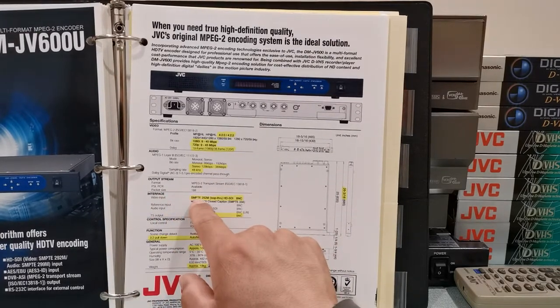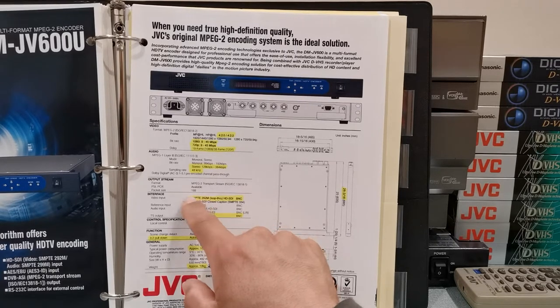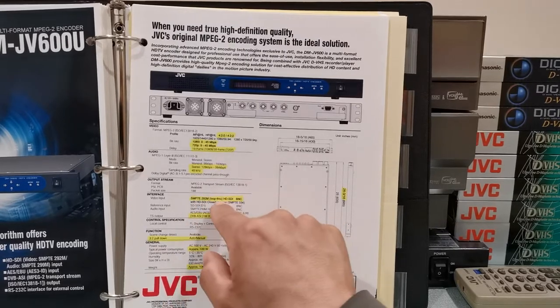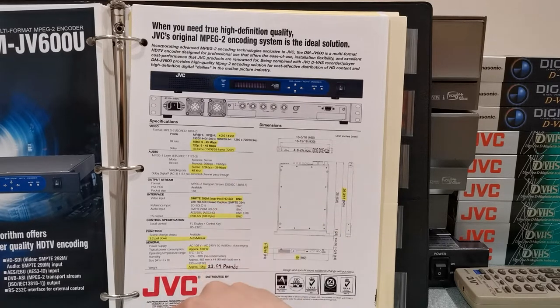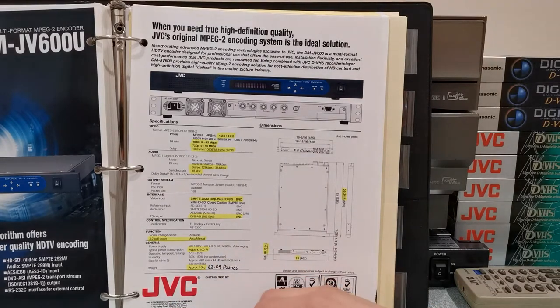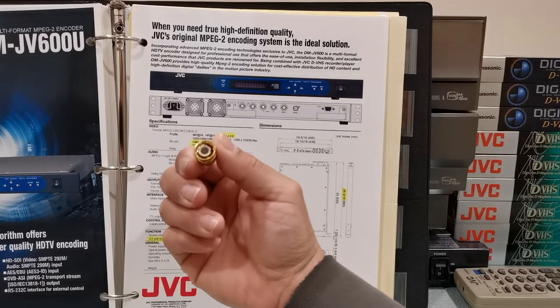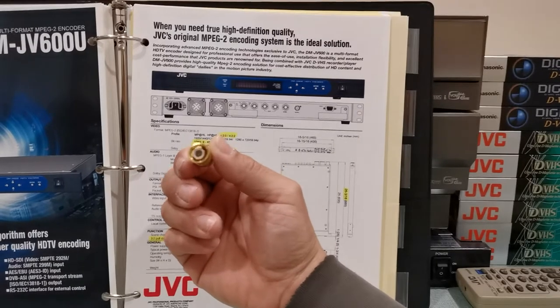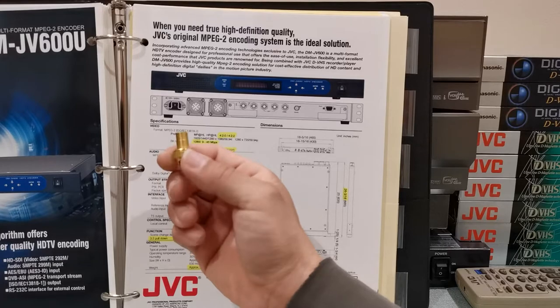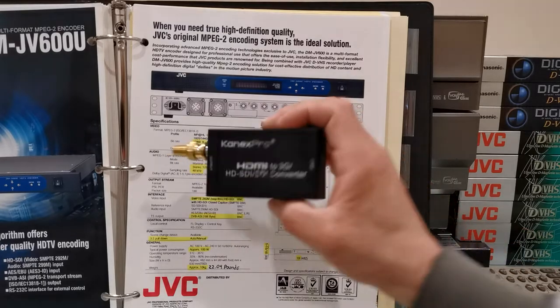The interface uses the SMPTE 292M — I don't even know what that means because I'm not a professional — but that's technically an HD-SDI signal being transferred via a BNC connector. I don't own any BNC cables because they're quite expensive and hard to find. What I use are adapters that convert from the BNC connection to the more common RCA type. I've used these quite often and they work great.